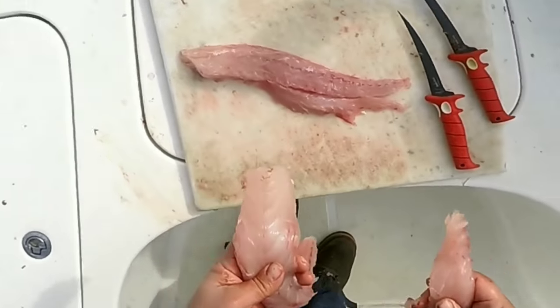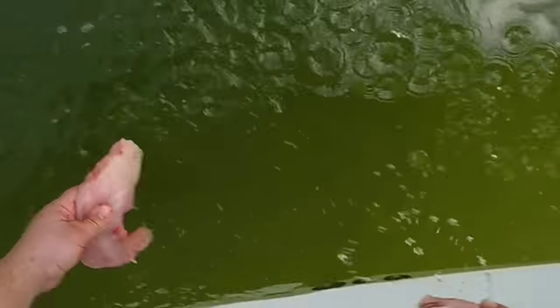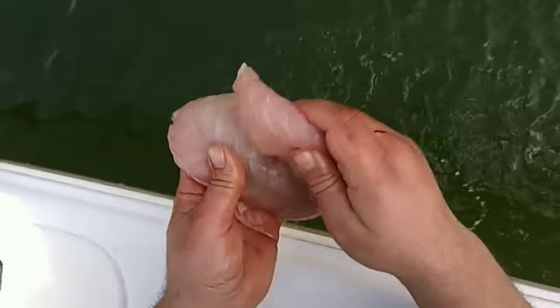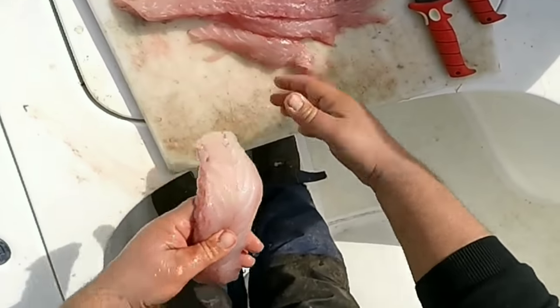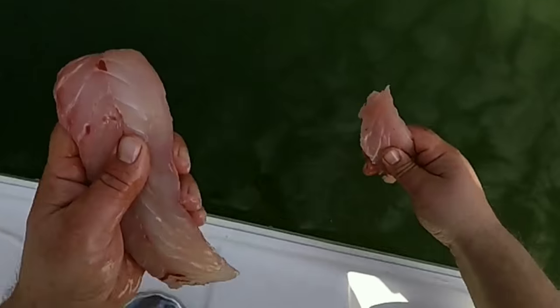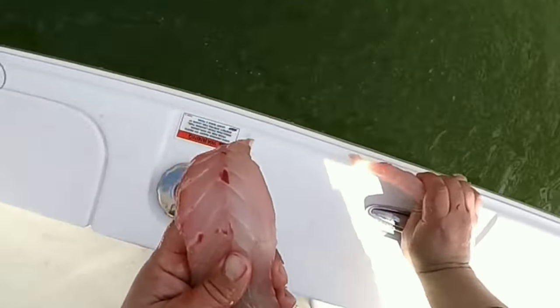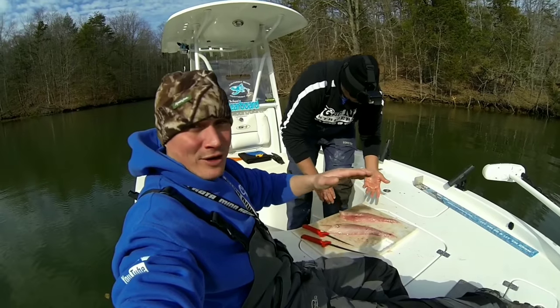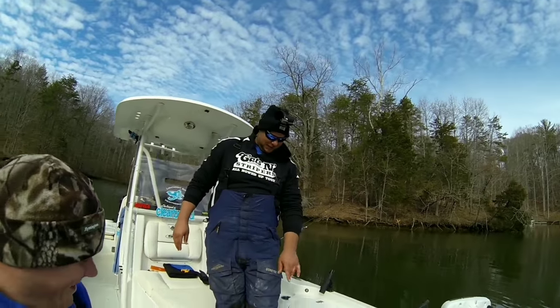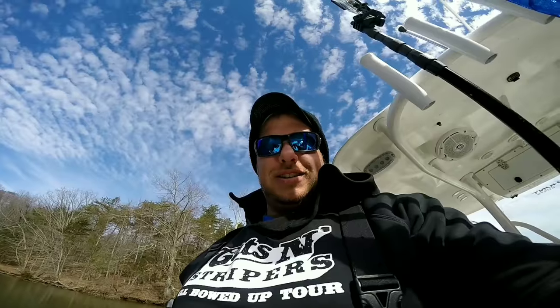We'll wash it off here in our organic sink — you can't get more organic than this. All natural, no hormones, no GMOs. Look at that — that's called water conservation, going green on this boat. It doesn't get any fresher than this. Shore lunch in February — it's chilly, but it's a nice day.